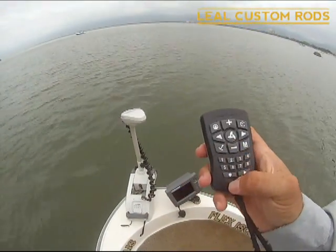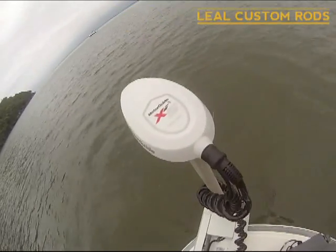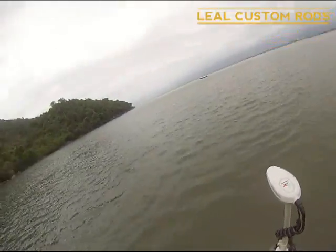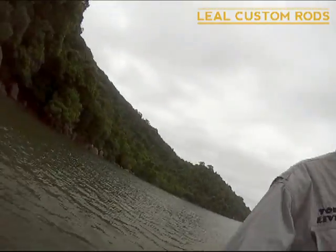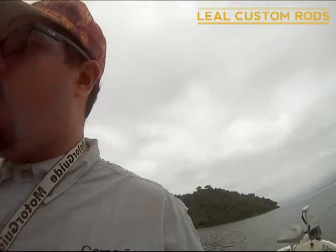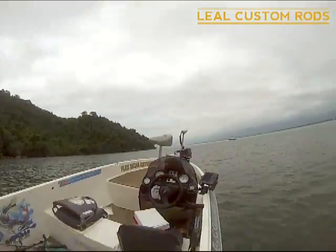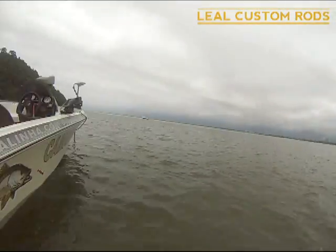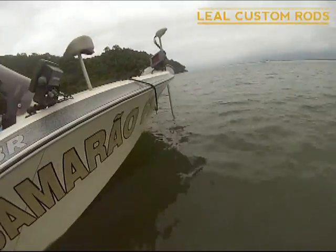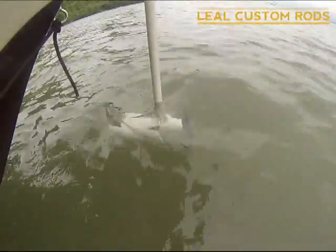Agora eu vou ancorar ele. Como pode ver, tá ancorado. Facilidade de ter o elétrico com âncora é isso aqui. Vou mostrar agora a hélice em movimento. Acaba economizando mais bateria, porque só usa o necessário mesmo pra deixar o barco posicionado.